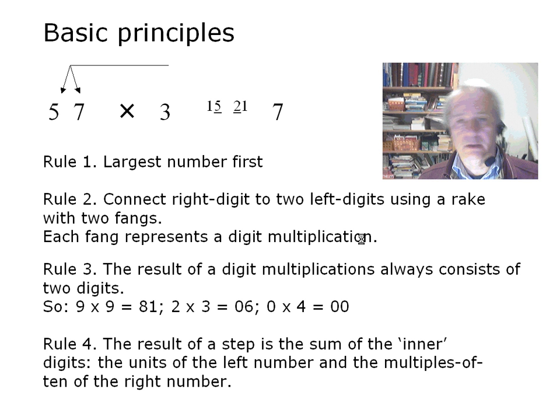The fourth rule gives the result of this step: add the units of the left multiplication to the multiples of ten of the right multiplication. Often this is referred to as adding the inner digits. You can also see that in the upper line in the underscored digits.